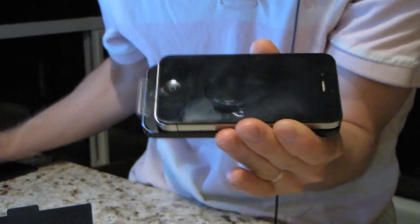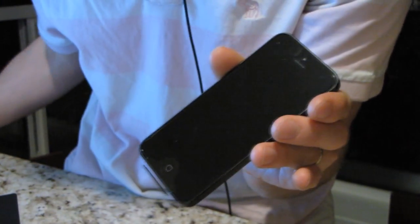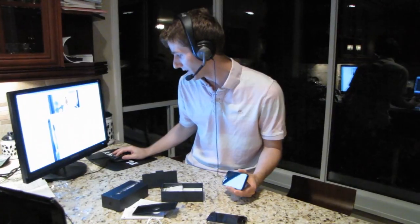It comes with an 8 megapixel camera. The front camera is now 720p, which means you can FaceTime in HD if you actually use FaceTime. I used FaceTime about half a dozen times when I first got an iPhone 4, and since then I haven't touched it. I would love for you to leave a comment under the video if you actually use FaceTime or some kind of other equivalent voice chat, because I doubt it.